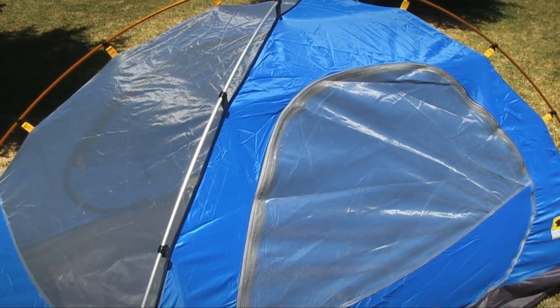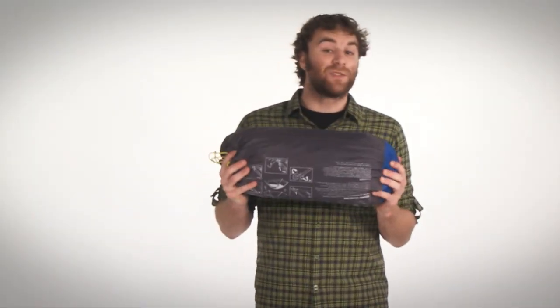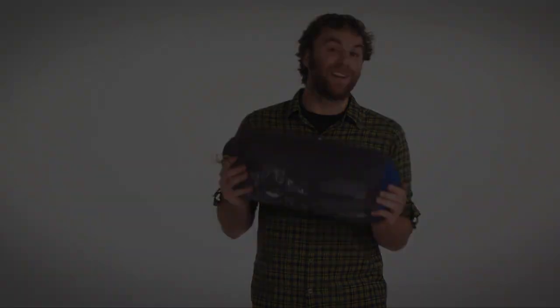The color-coded design helps you set it up in just a few minutes, plus it comes with a storage sack to make transport easy. Check out Mountain Smith's Celestial Two-Person Tent online today.